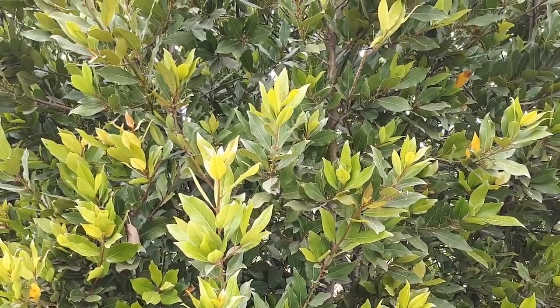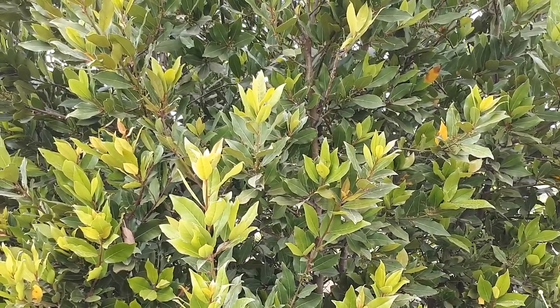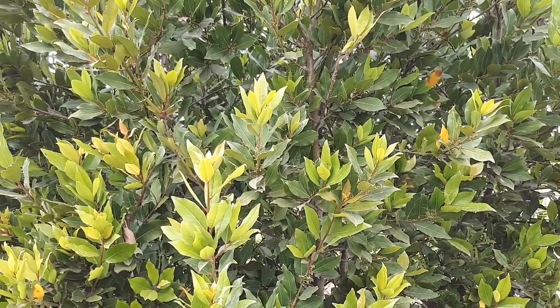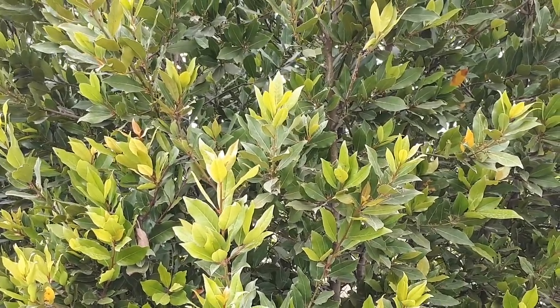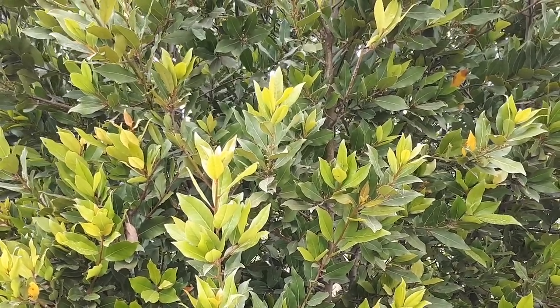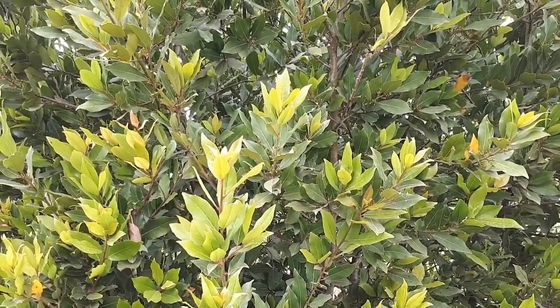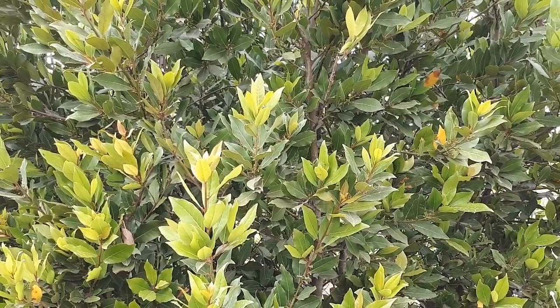The leaves are what's most beautiful about this tree, especially if you grow it as a hedge plant or shade tree. The flowers are white-yellowish and are not very significant. There are also black fruits.